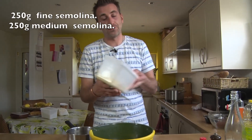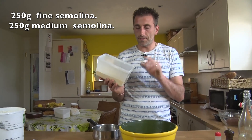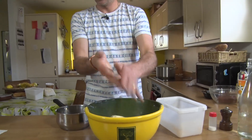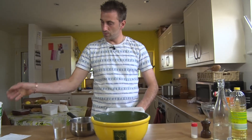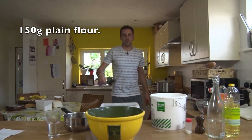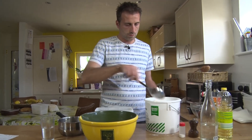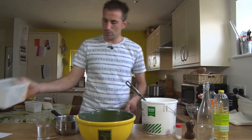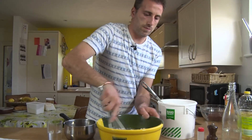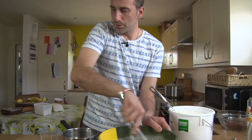So we're going to start with — here we have 250g of medium semolina and 250g of fine semolina, so 500g in total. Then we're going to add 150 grams of flour. Let's give it a stir.